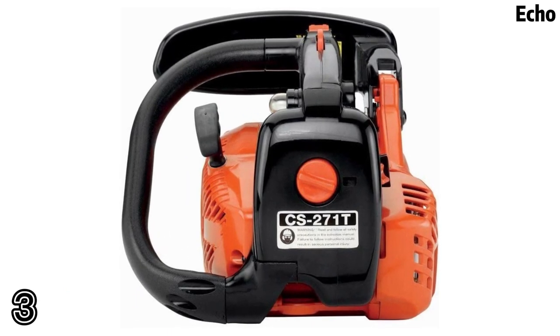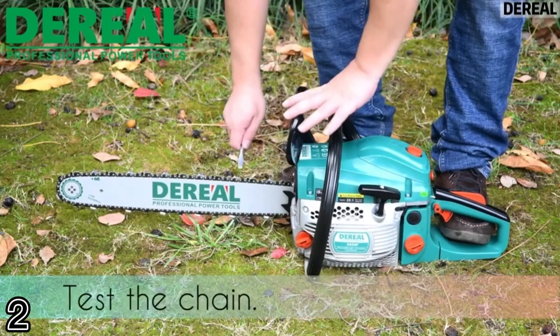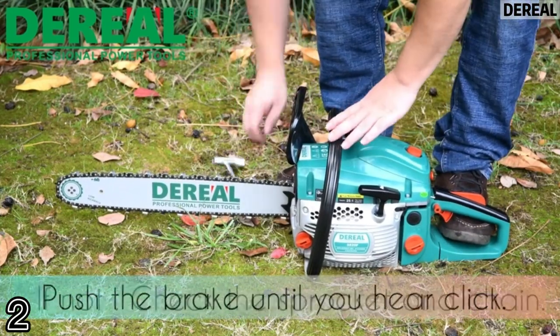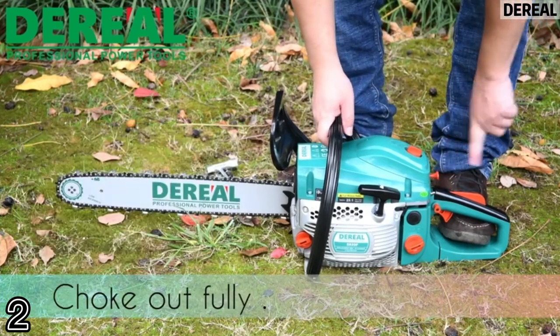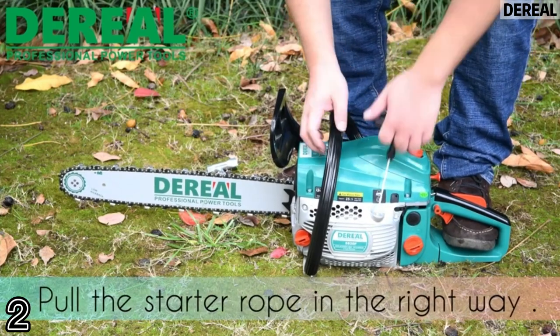This serial gas chainsaw is equipped with dual throttle switches which need to be pressed at the same time to start, which can effectively prevent accidental starting.